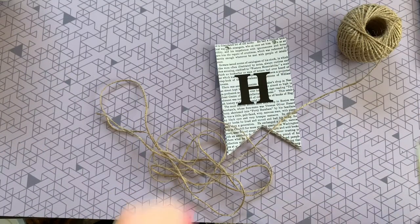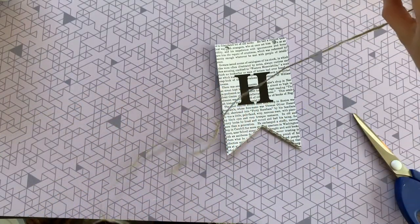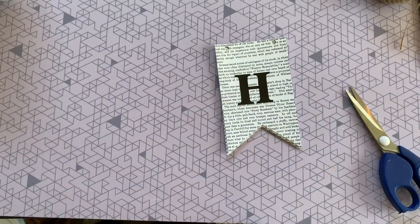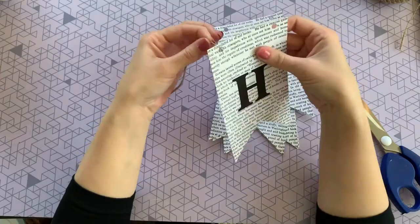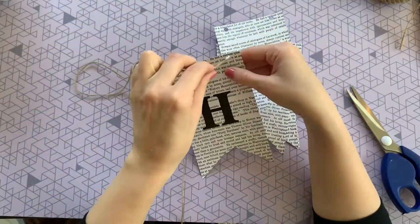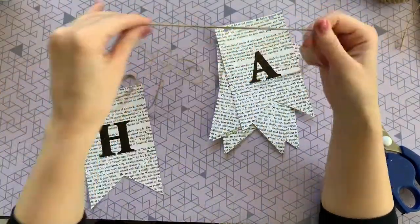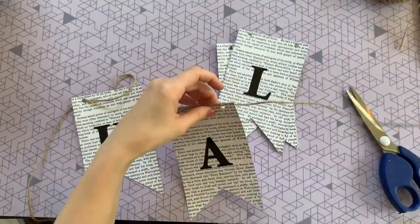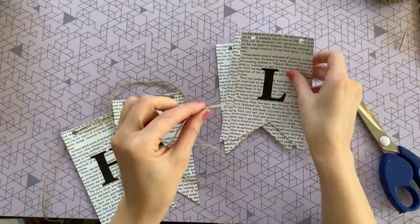Cut your twine for however long you want your banner to be. When stringing the letters on, make sure the twine is peeking through the top — go through the back and then loop it through. And that is it — you can actually make this banner in probably five minutes or less!